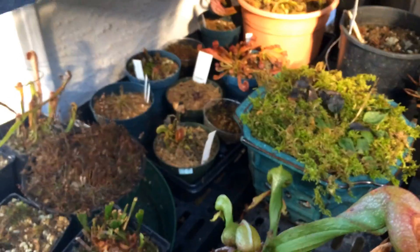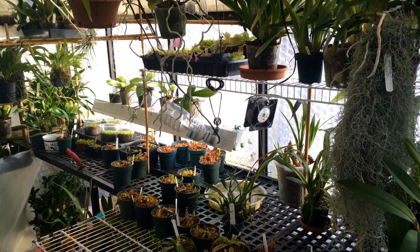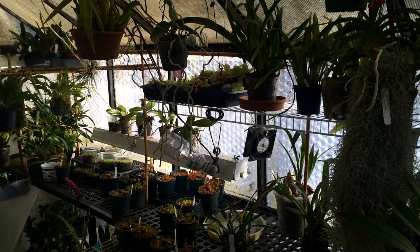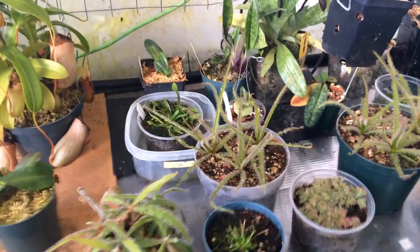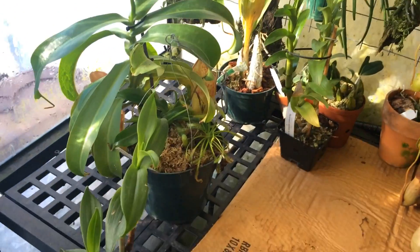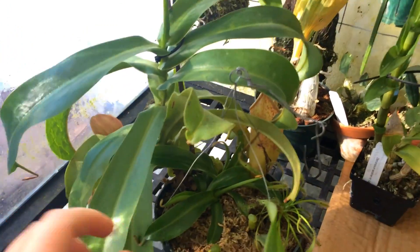So why don't we move into the greenhouse and see what's going on in there. Into the greenhouse we go! Although it's cold outside it's beautiful and sunny. It's still early morning — one side of the greenhouse is getting sun, the front is not yet. I've got a few plants pulled out for you. Let's start on this side and just do a carnivorous tour clockwise.